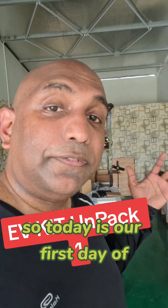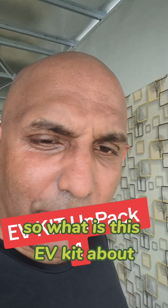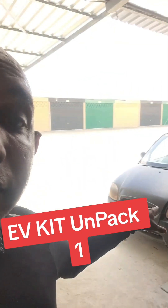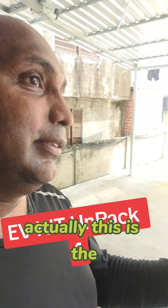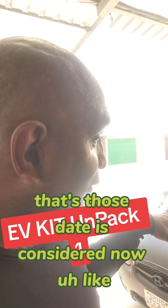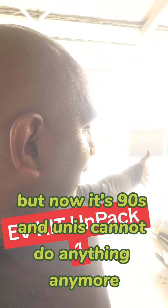Today is our first day of unpacking our EV kit. Everybody wants to drive an EV car now. This old car is not like those, but it was a very good car in the 90s in Korea — actually the first generation Korean cars built for urban cities. In those states it's considered like a mini car in Korea.